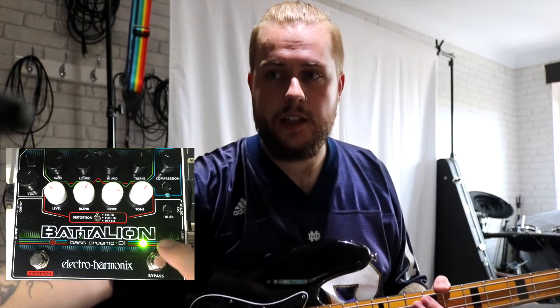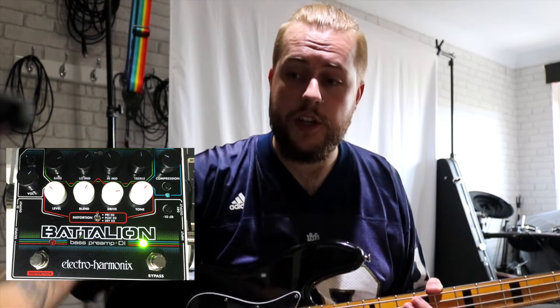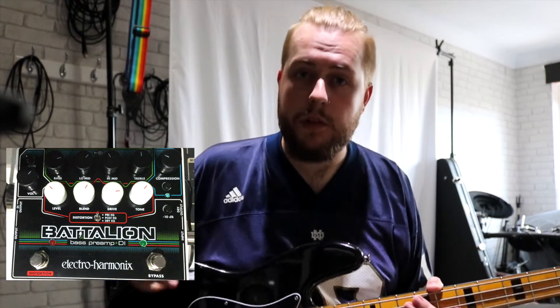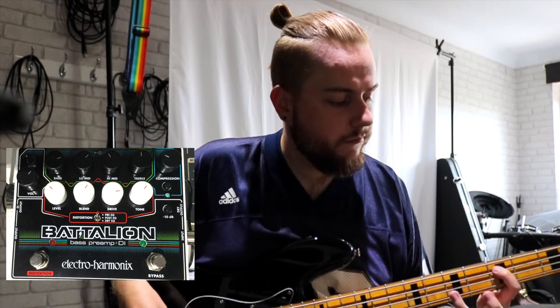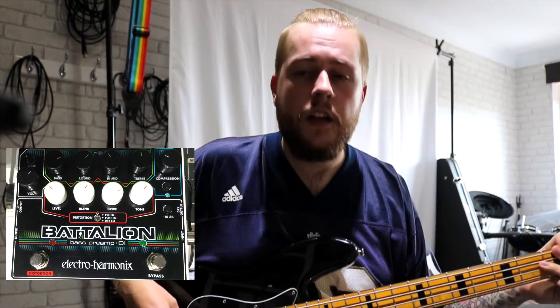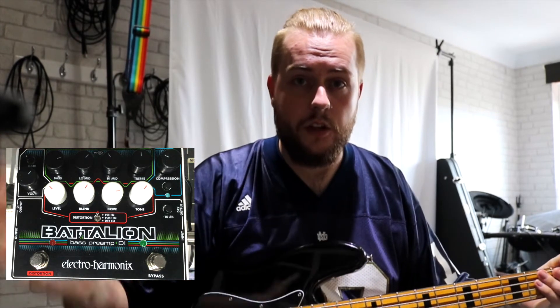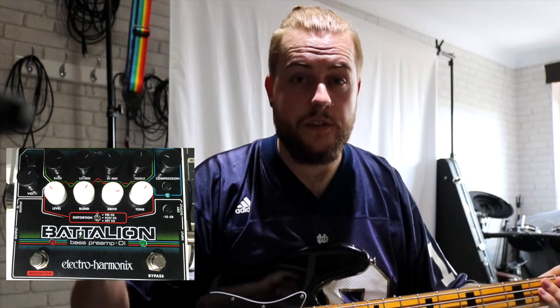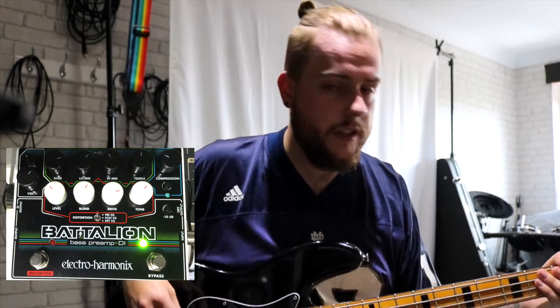Let's hear how this sounds. Everything is set up now — the Battalion has the green light on which means it is working. I'll turn it off and play you just the clean tone from this bass. That's just the clean tone — I'm running straight into Logic, straight into the interface, no effects, nothing. This is all the Battalion, so I'll put it on and let's hear the difference.